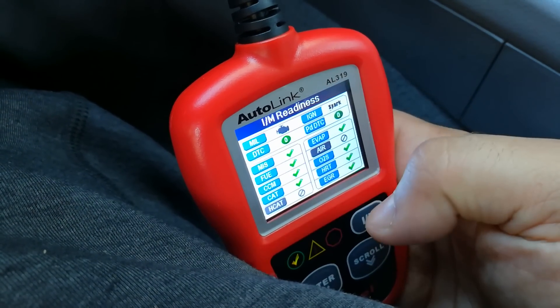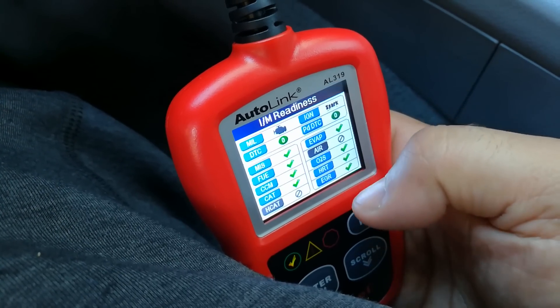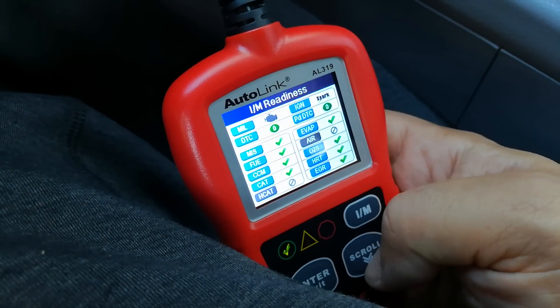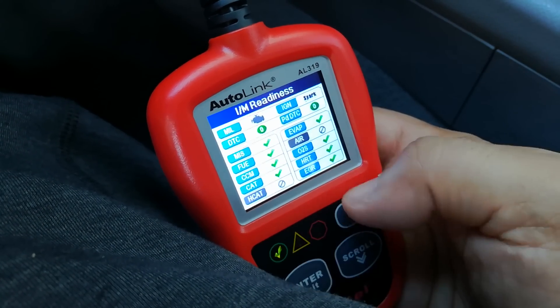So the EVAP system won't be ready, the O2 sensor might not be ready, the EGR might not be ready. I'm going to give you a quick example of this and how you'll tell when you have a vehicle that's had its codes cleared before you got there.